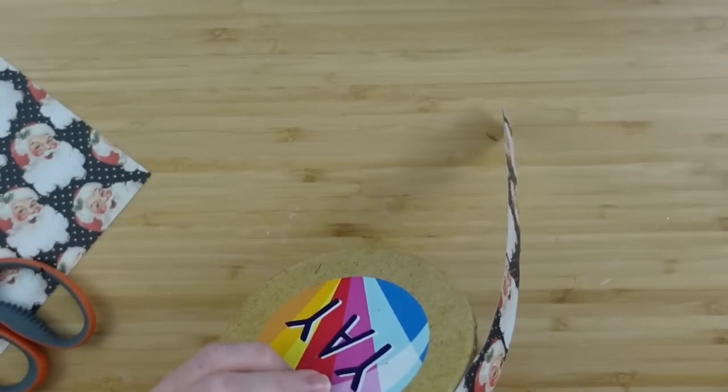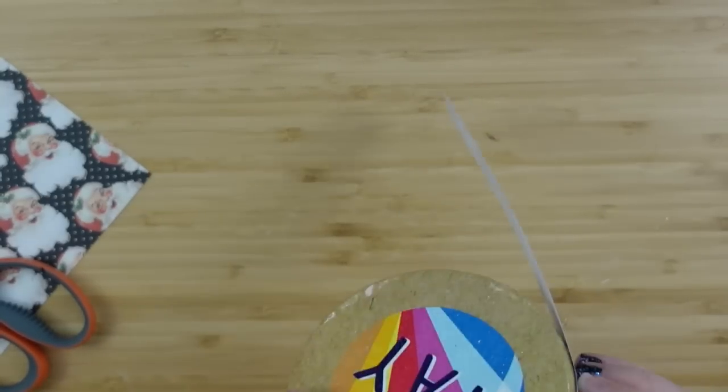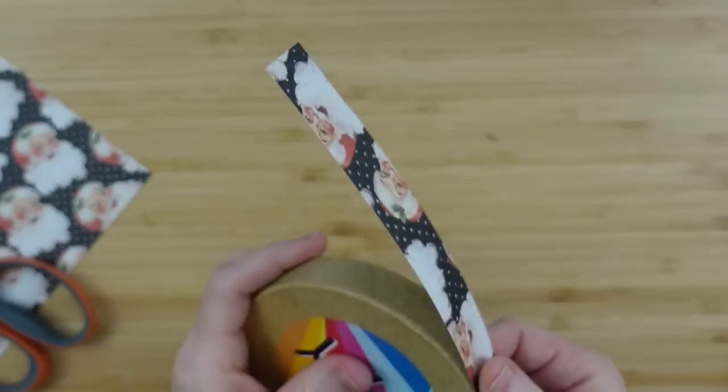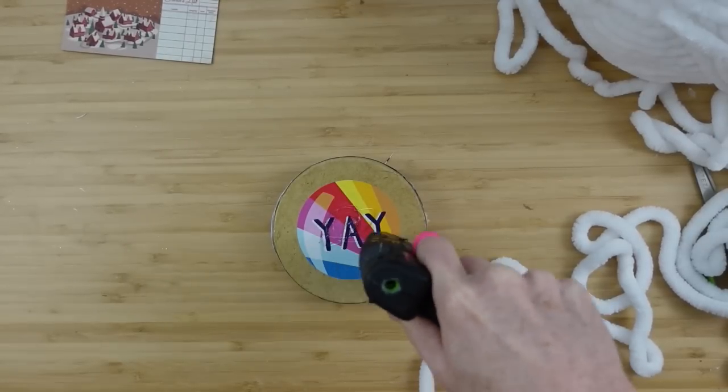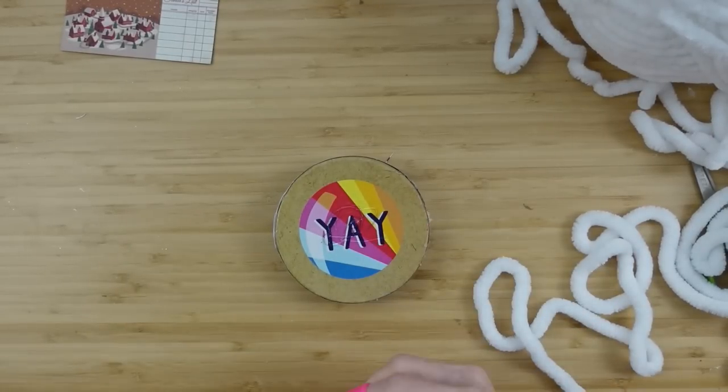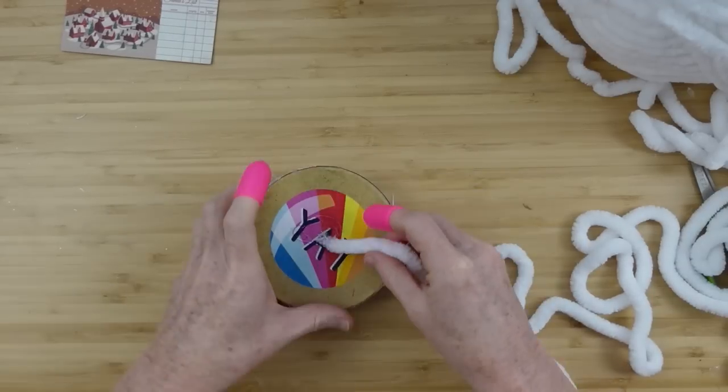The same technique that we used for the bottom part of the box we're going to use for the lid. We'll make a little patch to go there, measure it out, make a strip, and then cover it. For the top of the box I have some fluffy white yarn, which I wanted to use because I think it's going to give it a nice base.